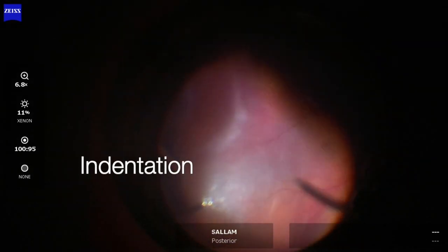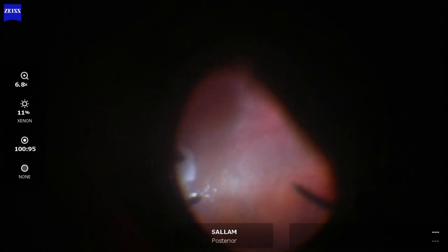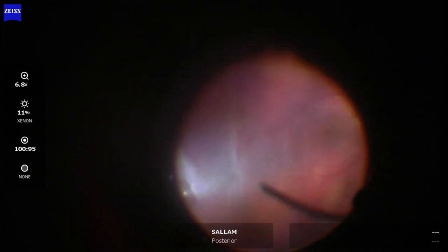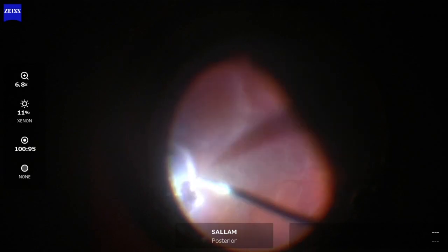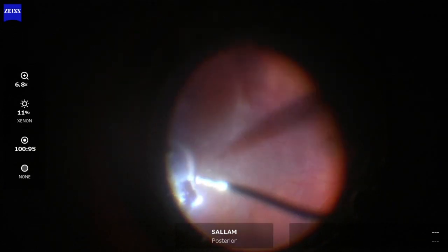Now this is another point where I needed indentation to mark the break before putting air inside the eye to flatten the retina. Indentation is done again — that's self-indentation — and I'm marking the edges of the break with diathermy.